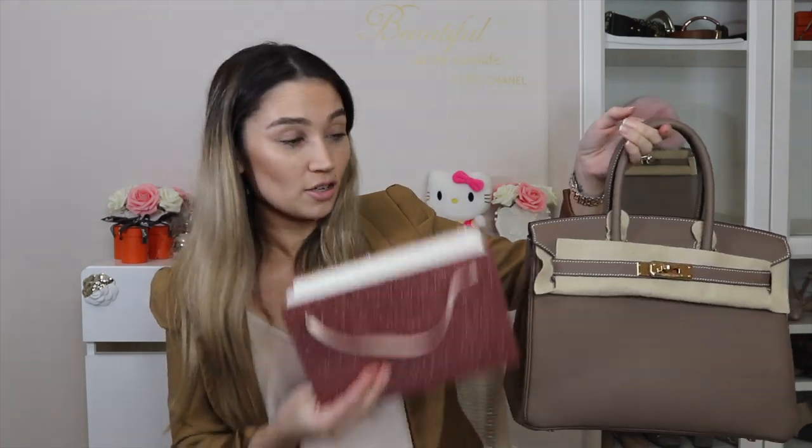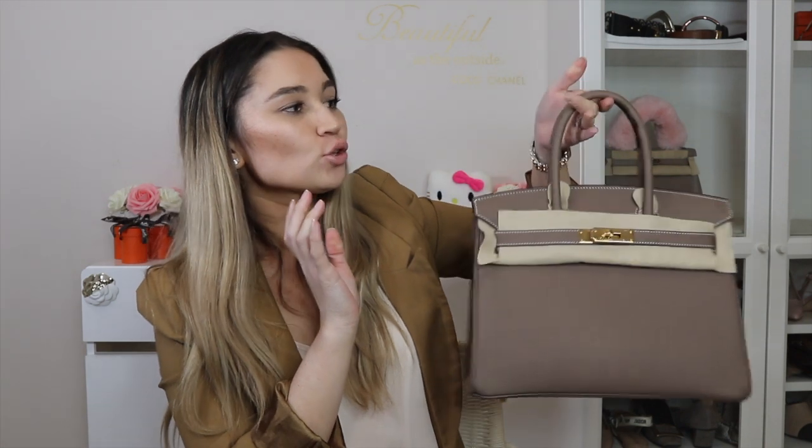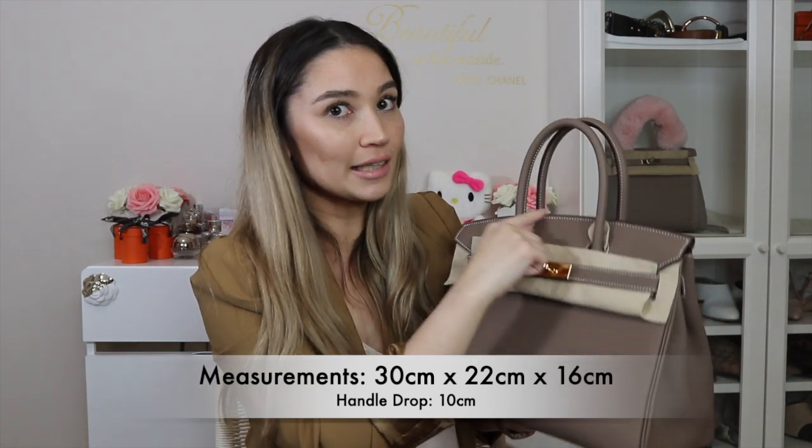The Birkin comes in four sizes: the Birkin 25, the Birkin 30 — which is what we're talking about today — the Birkin 35, and the Birkin 40. I got the measurements online and confirmed them myself. It's 30 centimeters across, 22 centimeters in height from top to bottom, and the gusset is 16 centimeters at its widest point. The top handle itself is 10 centimeters from where your arm sits to the top of the handle.